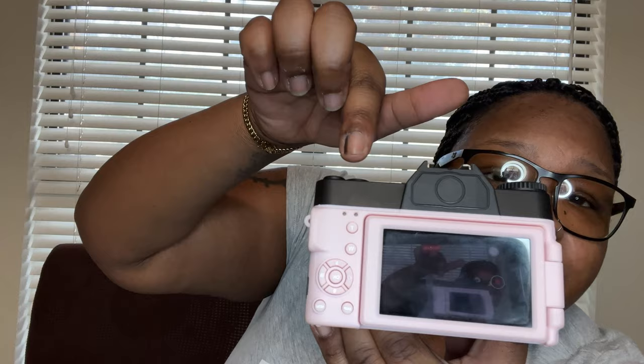It has a couple of buttons on the back. It has a T and a W, which is for zooming in and zooming out. It also gives you the option to delete, power, and the flash. Then there's another button I've never really played with, so I'm not sure what it's for. You have the display and then the main key button as well. You do need an SD card with this camera — it actually came with one SD card, but it was only an 8 gigabyte, which is not much. So I purchased a 64 gigabyte for this camera.